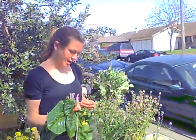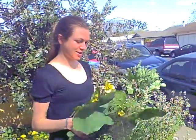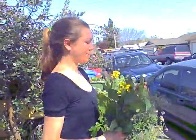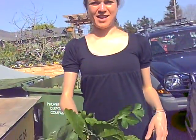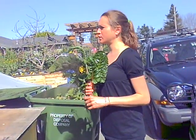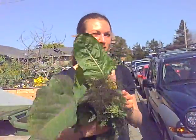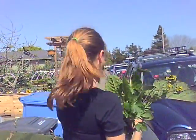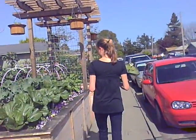I'll mix this with some celery — celery's on sale right now — and some cucumber, and then just as much apple as you need to make it taste yummy, or sometimes a slice of lemon. And that will be the juicing of the day. That's all the different things you can grow. This is March 20-something in Northern California, so those are all the things you could have growing in your garden if you get to gardening.